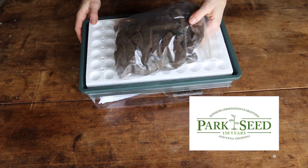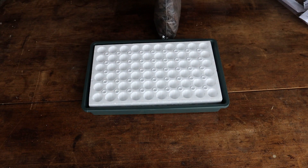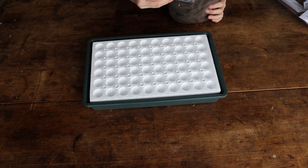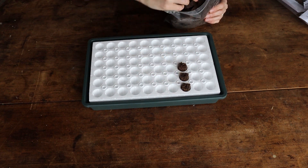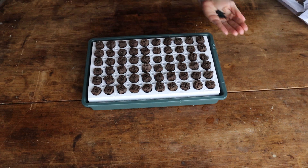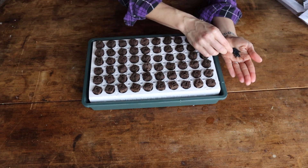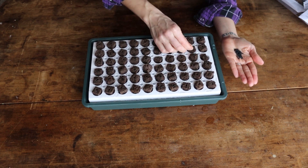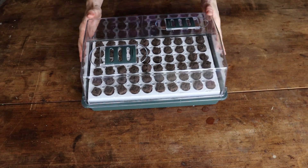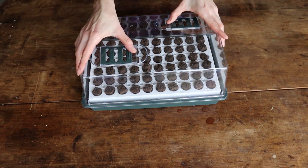The final kit is from Parks. It's very similar to the Gurneys one — reservoir tray with a styrofoam tray and grow plugs that pop right in. These plugs are a little smaller so I have to be a little more precise in how I'm seeding these. We put the lid on and this is vented. Right now until these germinate I want to keep this on and keep humidity high. Once they're up I can vent it and eventually take it off.